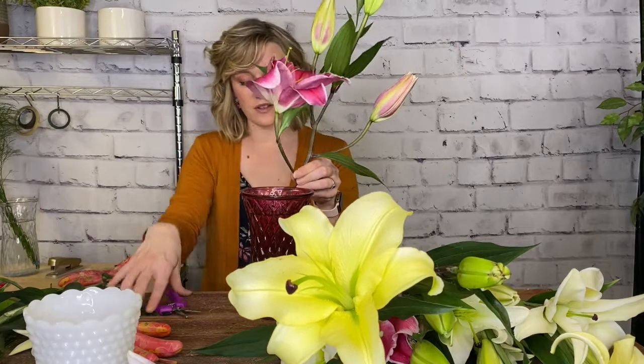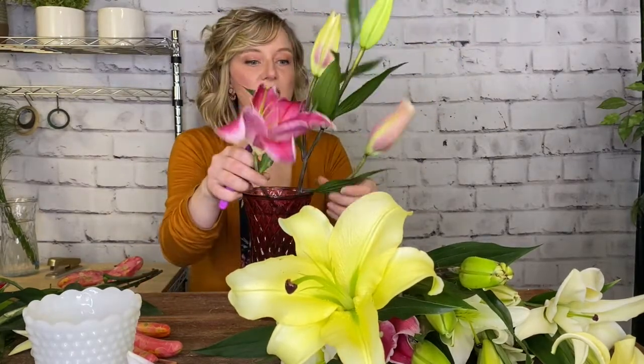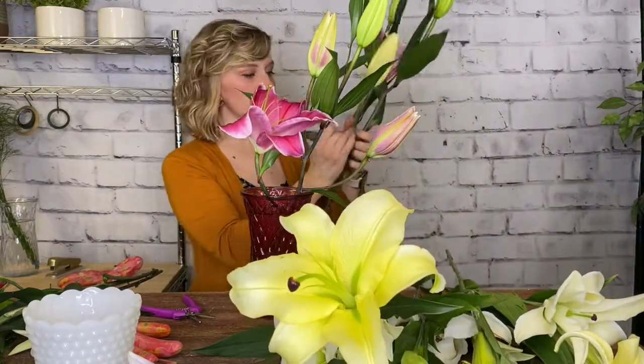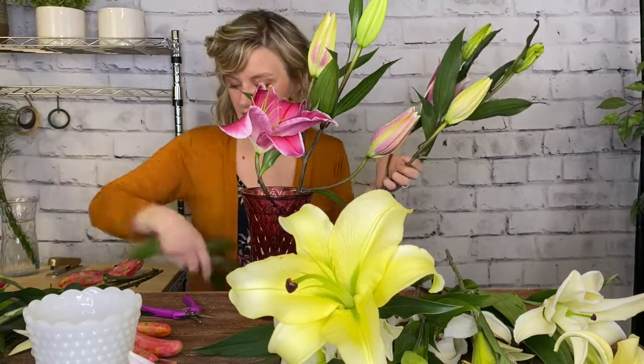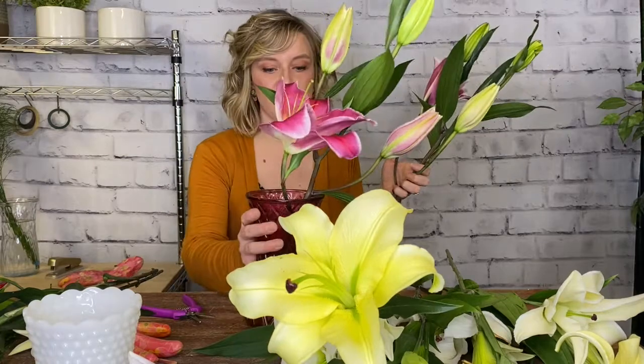I have a larger opening to my vase this time around, which is going to make it a little easier to arrange. I want to make sure I've got my flower food in the water, and I'm going to remove any foliage that's going to be below the waterline. I want this bloom to sit right above the lip. I'm going to put in my first stem and think about my color choices — whether I'm going to group them or spread them out.